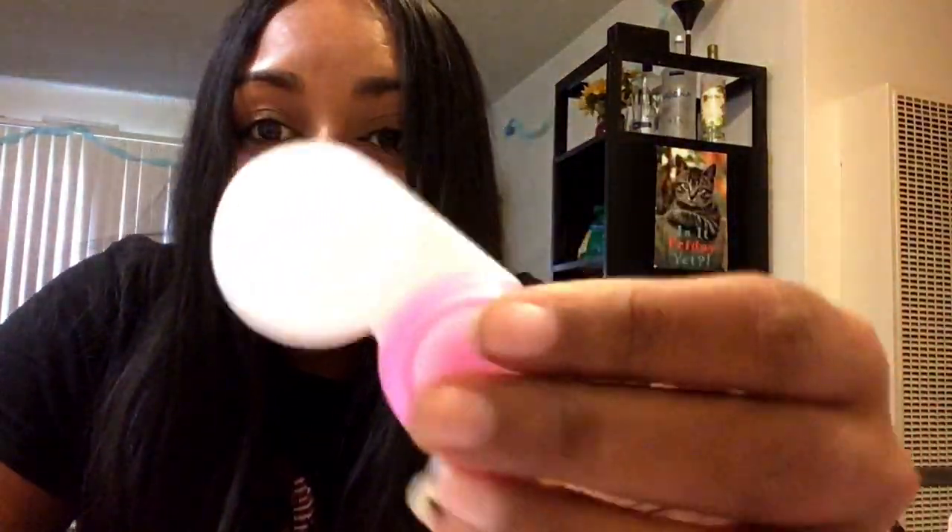Oh my god, okay! There's bubble wrap in here — I can play with that later. There's a lot of bubble wrap. Okay, so it came with some things. It came with things to keep the... I don't know how contact lenses work, I don't wear them. I think this is for contact lenses. Anyone who wears them would be like, yeah, you stupid. And then I guess this to get the contact lenses out. Look at all this bubble wrap!